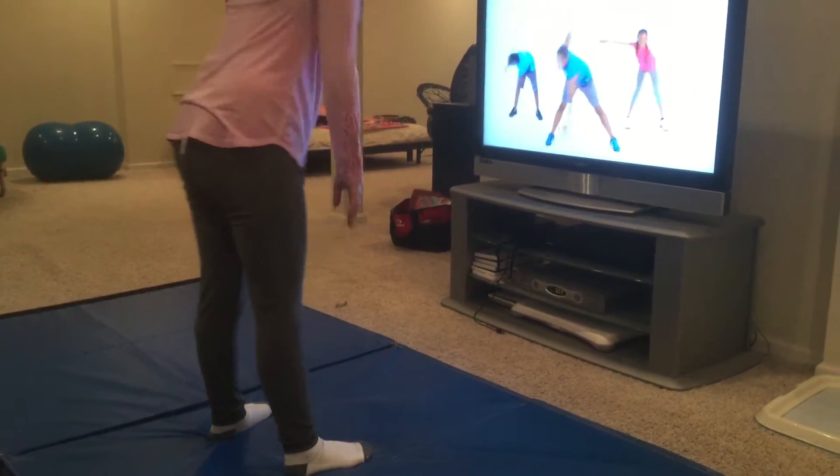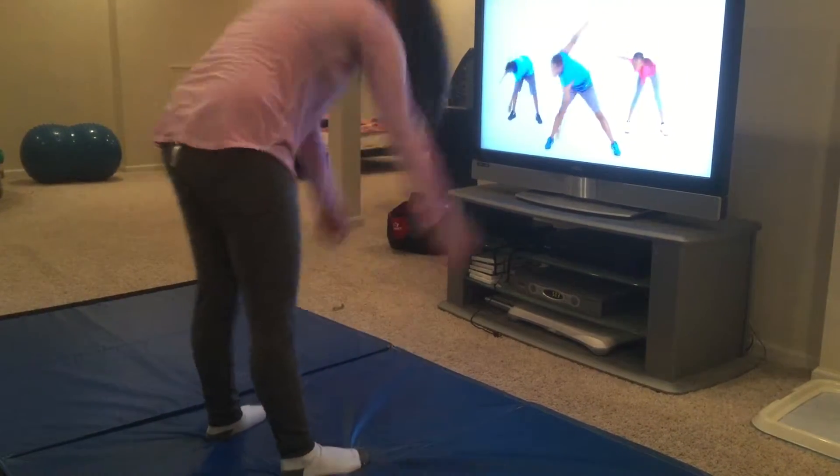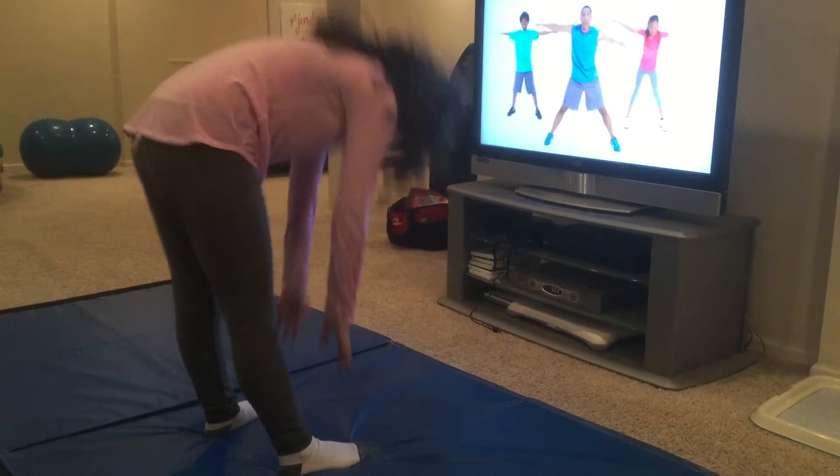Touch the toes. Leah, touch the toes. Two, keep going. Up and down. Three. Leah, up and down. Keep going.